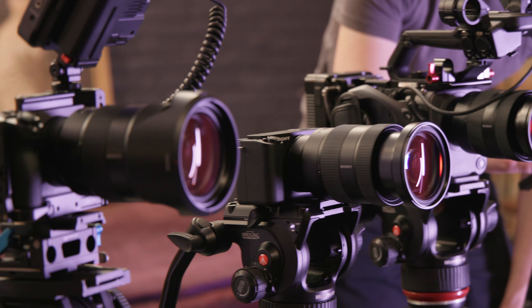Does it include RAW output support and a full-size HDMI? Yes for the FX3, FX6, and A7S III — the ZV-E1 is limited to internal recording and doesn't have a full-size HDMI port. Does it include timecode support? Yes for the FX3 and FX6 — the FX6 has BNC timecode built in, the FX3 via adapter. Does it include SDI out? That's the FX6 alone. Does it have webcam functionality? Yes for the FX3, A7S III, and ZV-E1 — the FX6 requires a capture card.